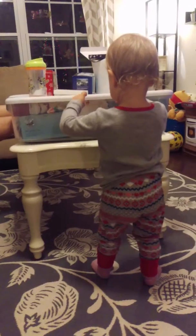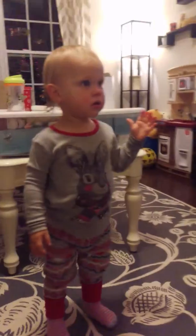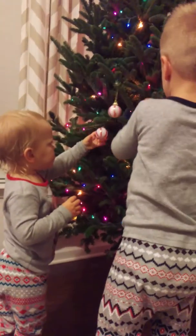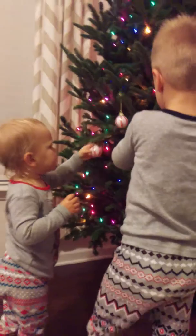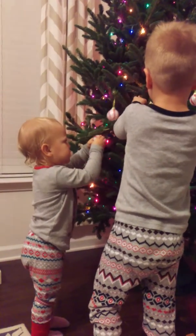Yeah, trying to get more ornaments, Maddie? Mom, I'm up. Oh yeah, you okay? Oh no, the one fell off. Balls! You like those balls, Maddie? Me too. I know you do, buddy. No, those go — shake them, they're going to come off.